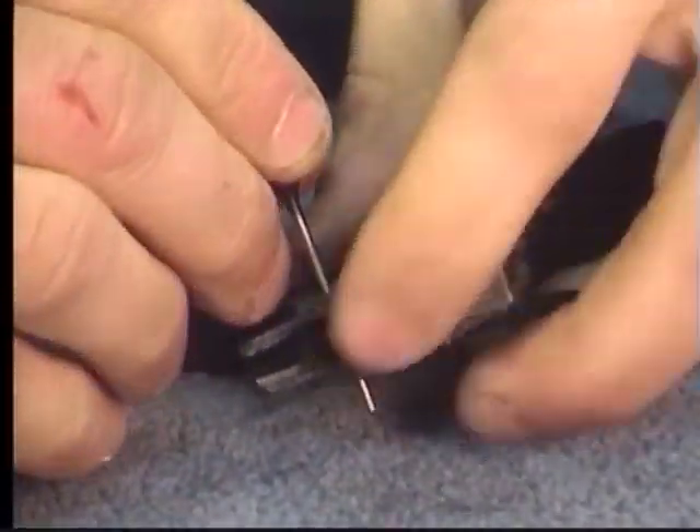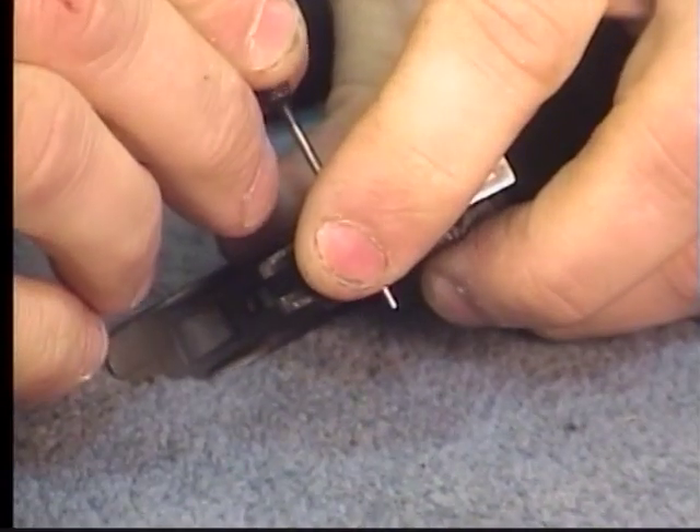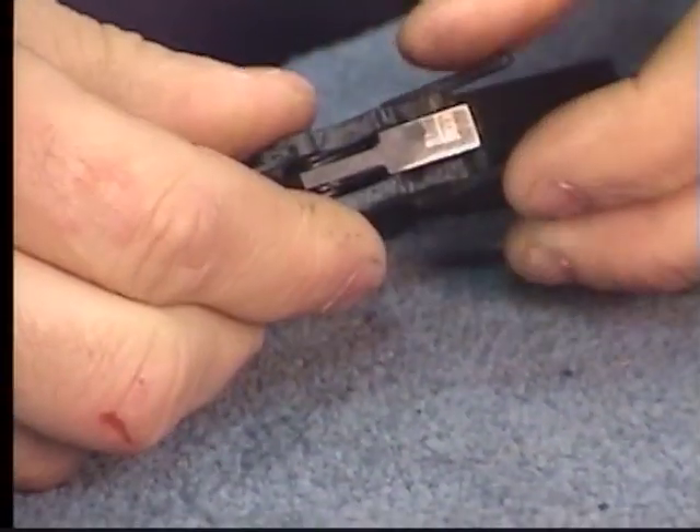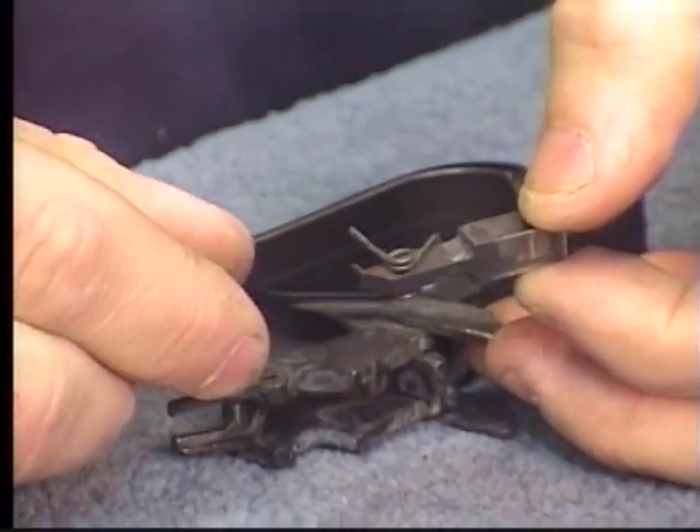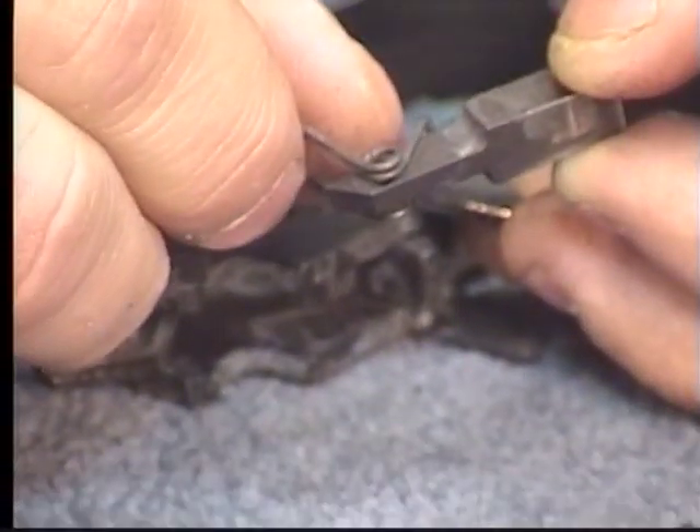There's a torsion spring on there and I'm going to hold my finger over it and withdraw the punch. Now I can slide the hammer trip lever and its own torsion spring up and out.